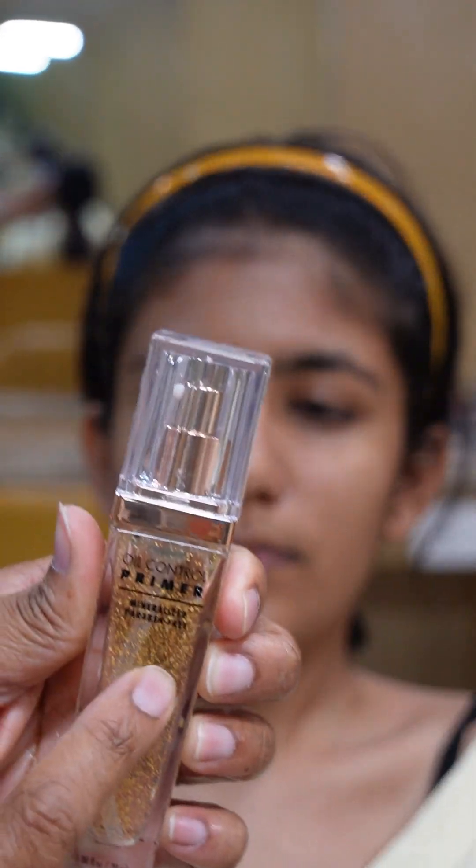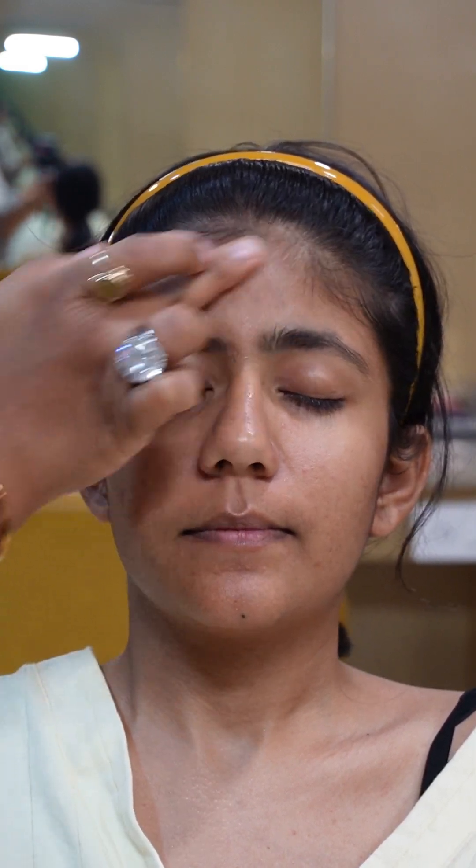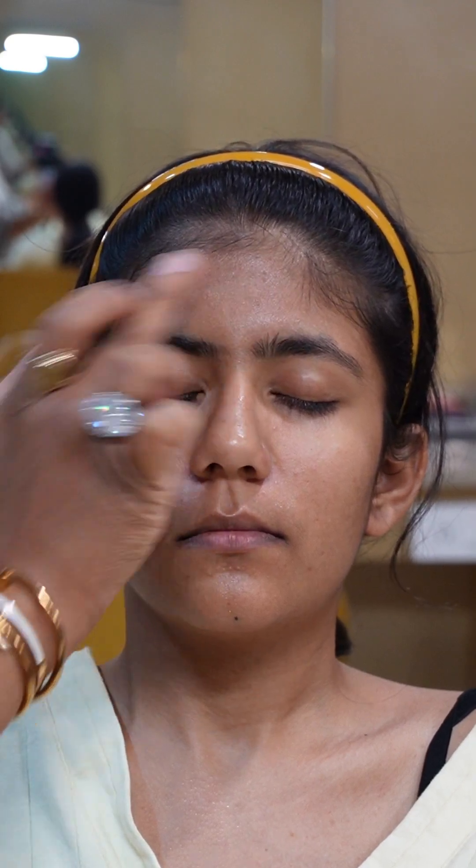For long-lasting product, the best thing that comes is primer. So here we are using an oil control primer. Because it is oily skin and summers as well, I'll take a quite generous amount of oil control primer from PAC. You can see that I am using circular motions — we need to fill the pores, so we apply it in circular motion completely. Because if your client needs to attend a party or wedding in summers and has oily skin with pores, this oil control primer also creates a barrier between skin and makeup.